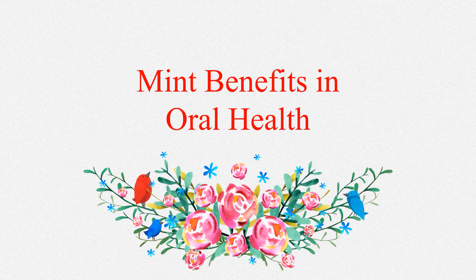Mint is a natural anti-inflammatory and antibacterial that helps curb the growth of bacteria in the mouth, preventing infections. The vitamins and minerals present in mint leaves are essential for maintenance and formation of bone density in teeth and jaw. They work together to fortify enamel and ensure strengthening of teeth and gums.